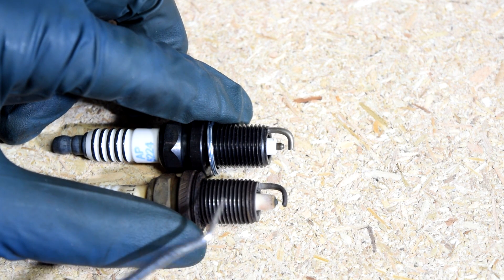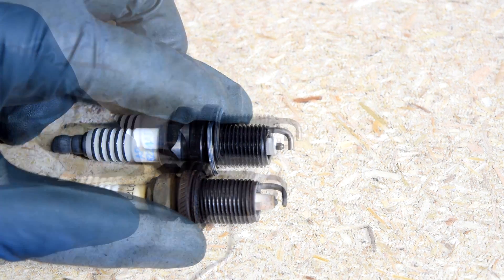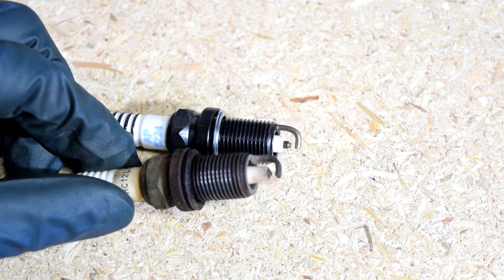When this happens, your engine is just not going to run efficiently. As a result, you're going to suffer from very bad gas mileage. And if you don't replace this and it wears out even further, you're going to have a hard time starting your car or start having misfires.